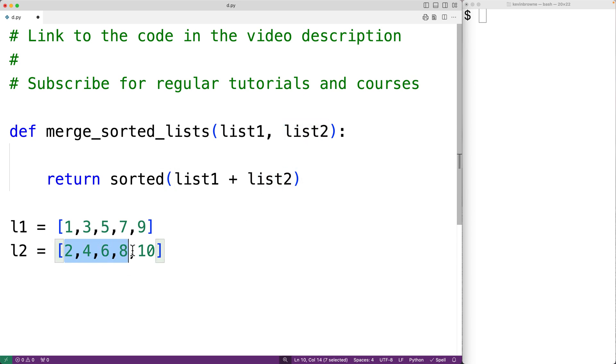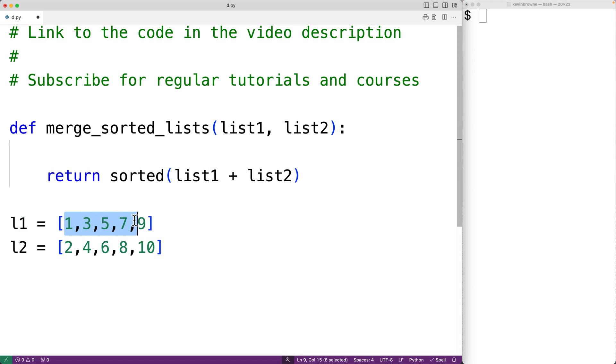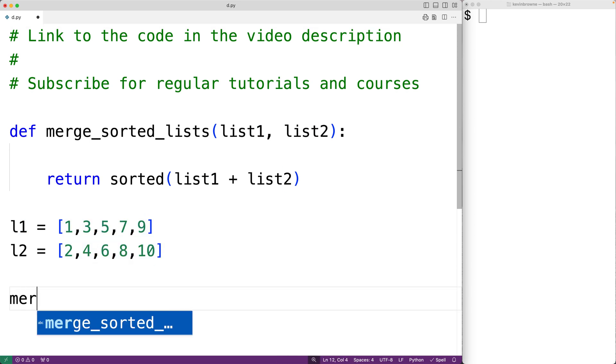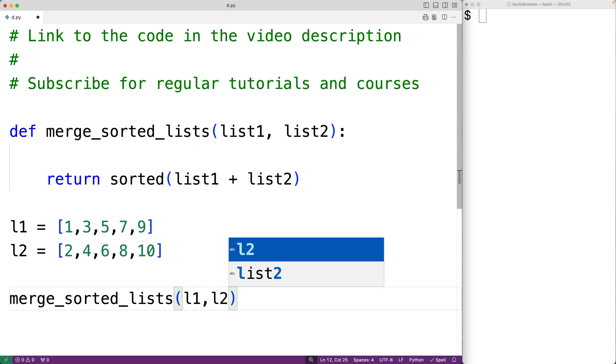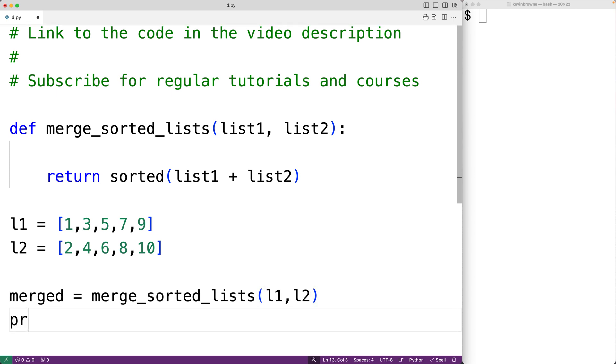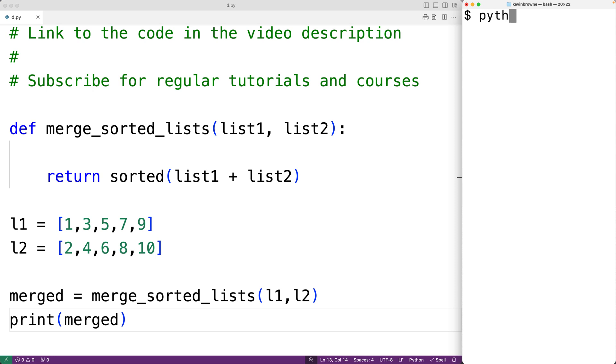This will work, but the problem is it's not very efficient because we're basically just taking 2, 4, 6, 8, and 10 and concatenating those items onto the end of 1, 3, 5, 7, and 9, and then the sorted function is going to have to do extra work. But we could take advantage of the fact that these lists are already sorted. Let's first test out this version — we'll call merge_sorted_lists with l1 and l2, store the result in merged, print it, and we'll see it gives us the merged list.